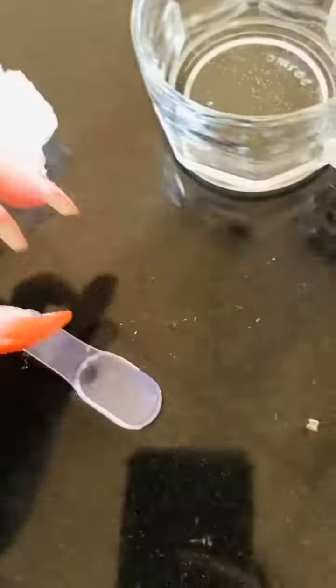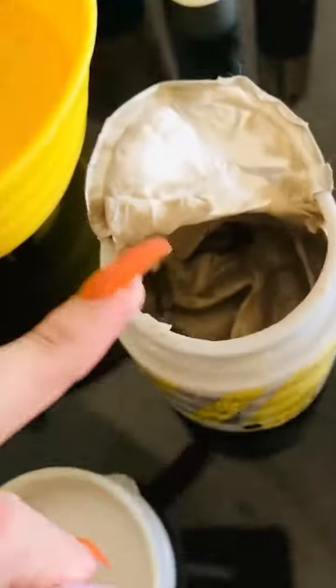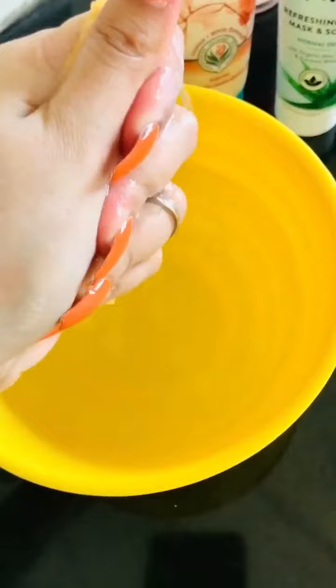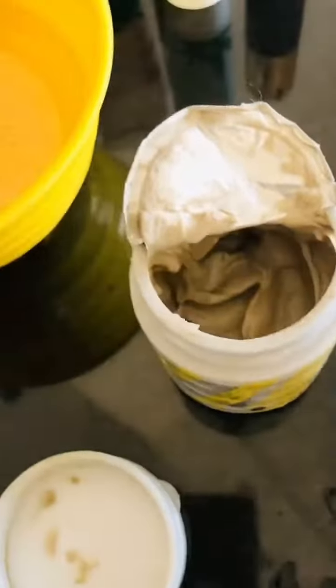This is the Cleanser. If you have fake nails, it can be a bit tough for you. This Dermacoss Cleanser is what I recommend for every skin type. You can use it whether you have dry, oily, or sensitive skin. There is no difference — it works for all skin types.